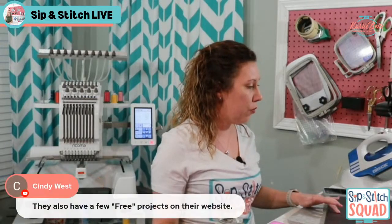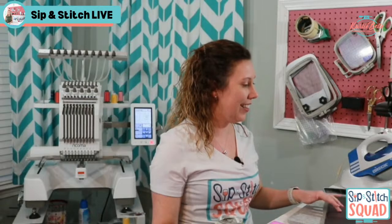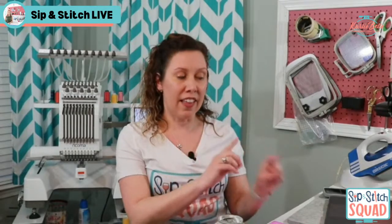Cindy says Kimberbell also has a few free projects on their website — I need to go find those! Free is always good. The folio is what made me buy that Bella box. And the new thing now is the spring showers quilt — when we're done with the pillow I'm going to show you something I took from there that we might use on our pillow tonight. There's always something that really catches your eye and makes you feel like you have to have it.